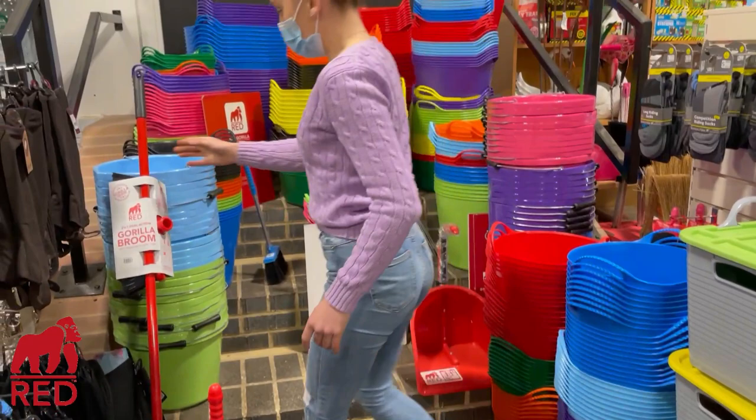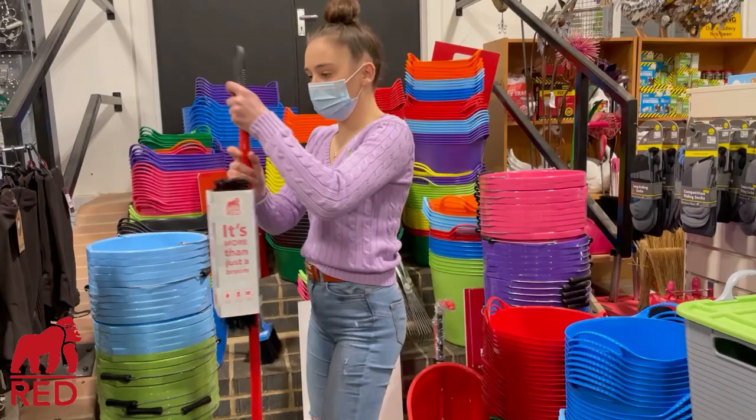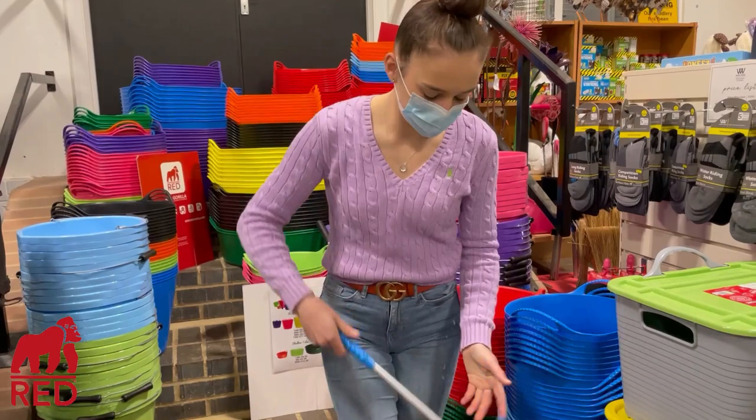Then we have a Gorilla broom, and there's a mini Gorilla broom behind — a mini one. That's more my size!